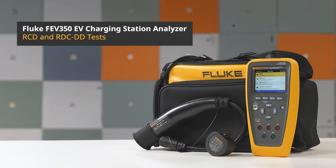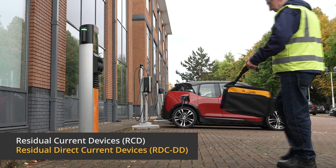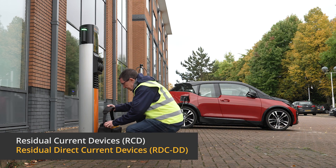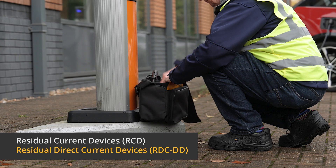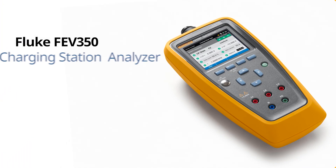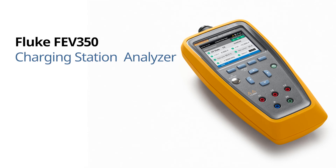Use the Fluke FEV350 to perform RCD and RDC DD tests on an EV charging station, without needing any additional tools. Residual current devices and residual direct current devices are crucial for detecting electrical faults and protecting users from electric shock during charging. With the FEV350, you can perform these essential safety tests with just a few clicks — no need for any additional testing equipment.